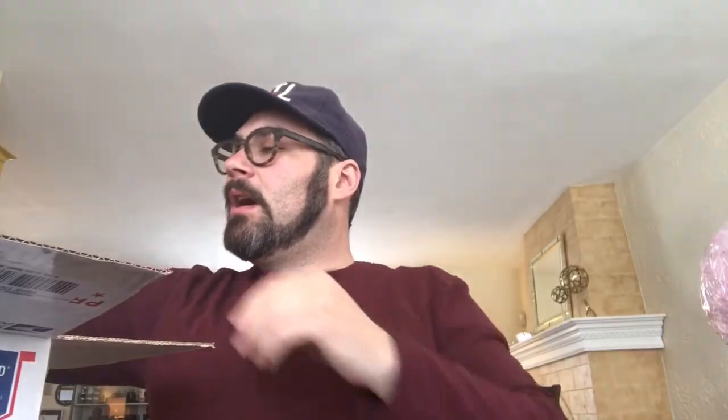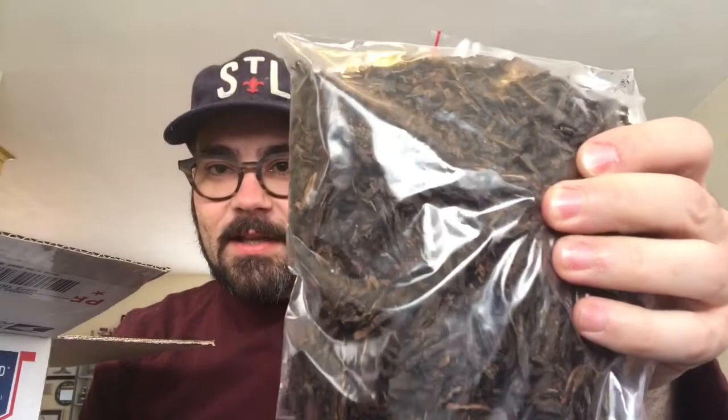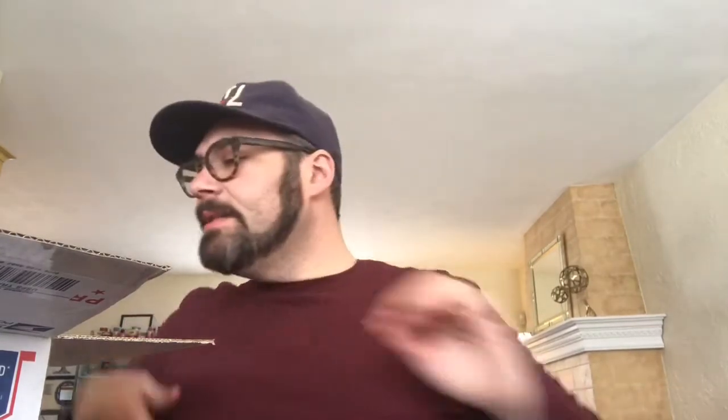Here we go — 2015, eight ounces of McClelland 2015. Smells great, looks great. Stocking up on this stuff. And I also got a big eight-ounce bag of 5100, which also smells really good.